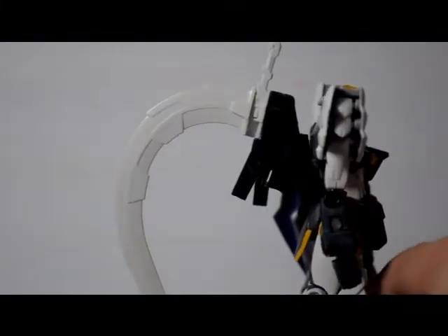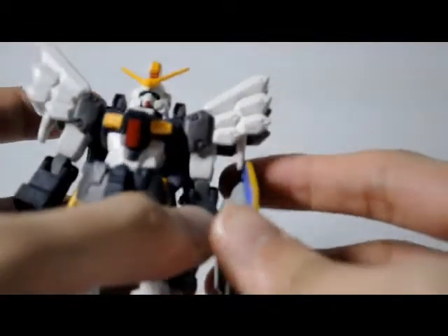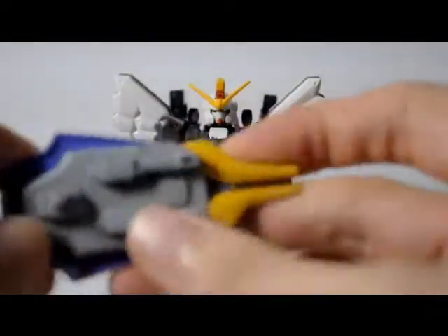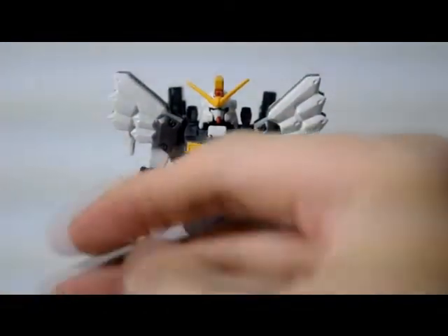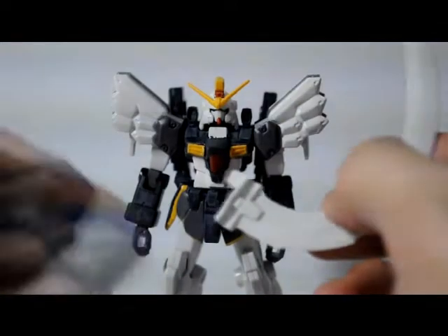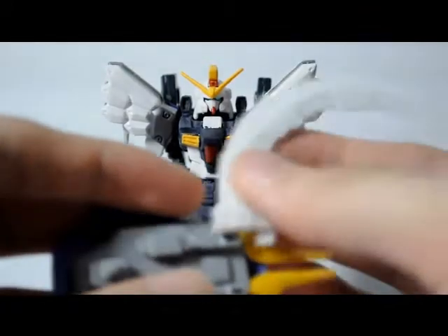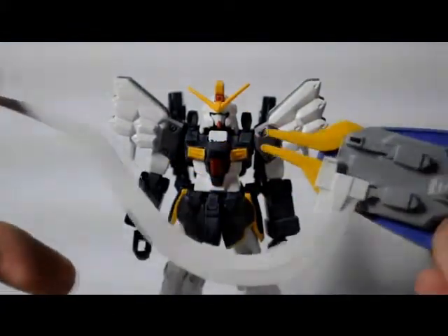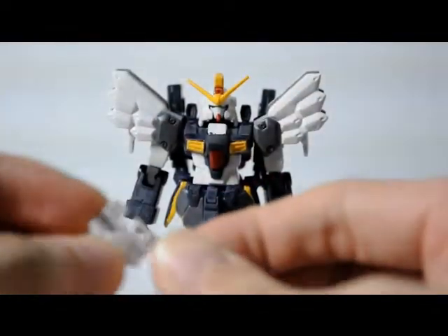You can also mount the swords on the shield, just like the original Sandrock. There are two holes in the shield — you remove the handle of the sword and use the peg to mount it on the shield. And there you go, the sword mounted on the shield. Just do the same thing on the other one.